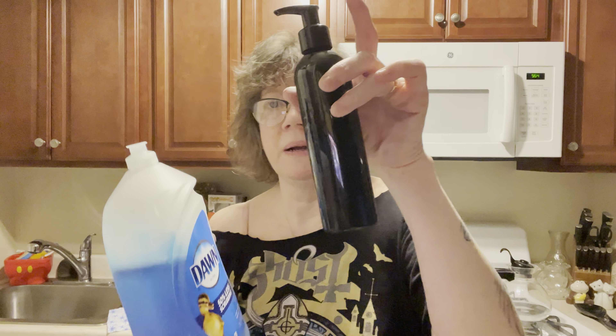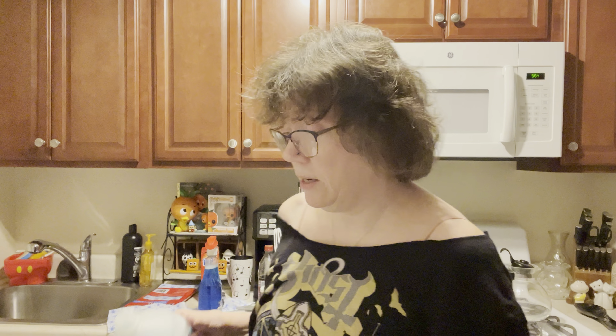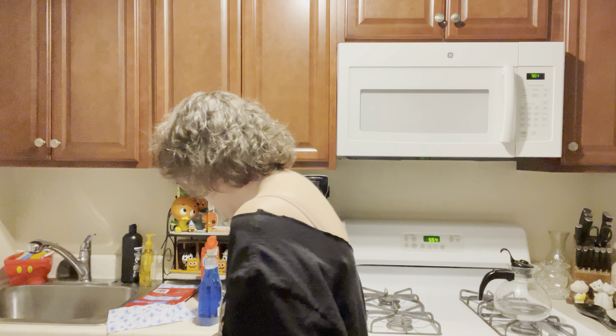That's what I keep on my sink. I don't want everything overpowering. This really does the job of dishes and cuts grease — just like the commercial, Dawn cuts grease. Yes, it does.